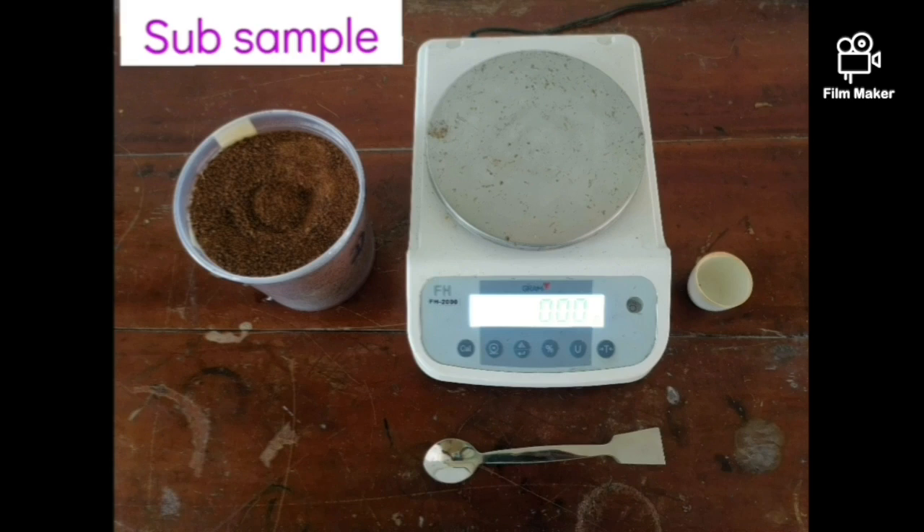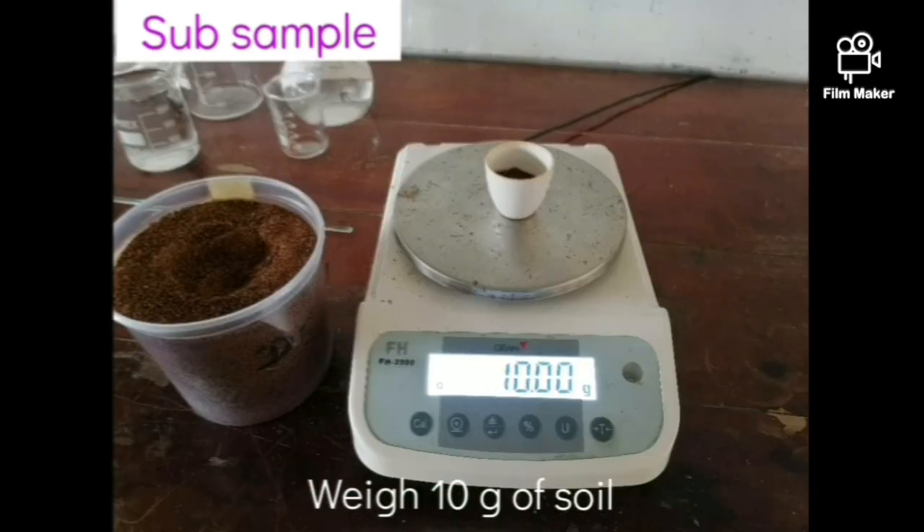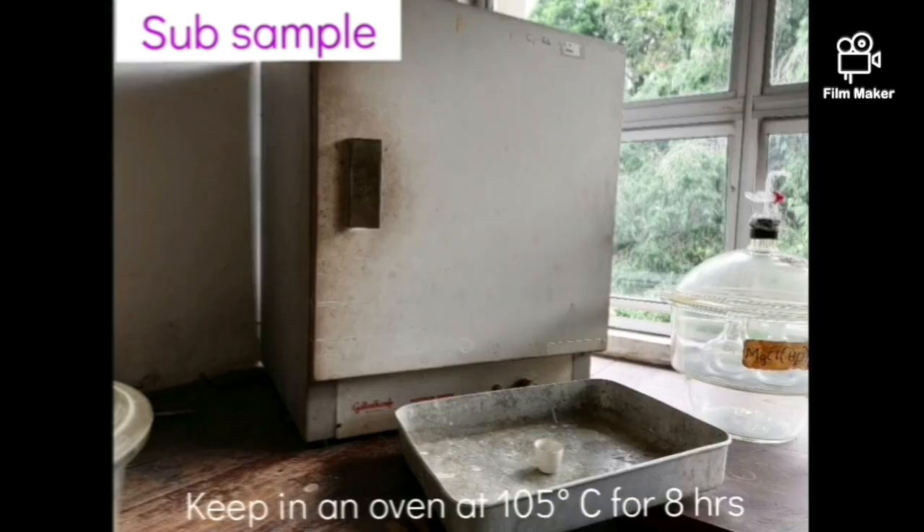To find the dry weight of the soil sample, we have to know the moisture content. Therefore, we use a subsample. Weigh 10 grams of the same soil sample and determine the gravimetric water content by oven drying it at 105 degrees Celsius.